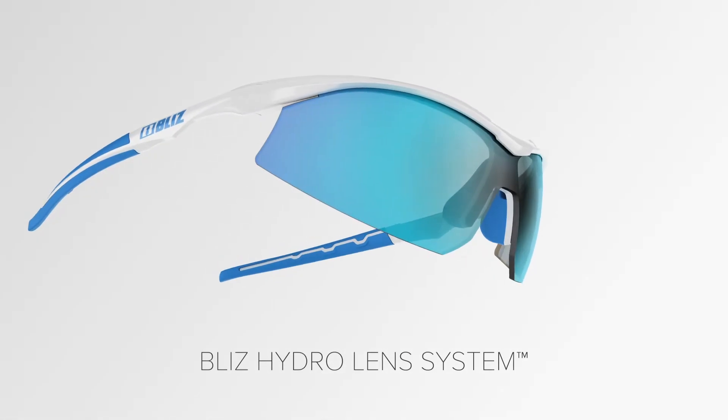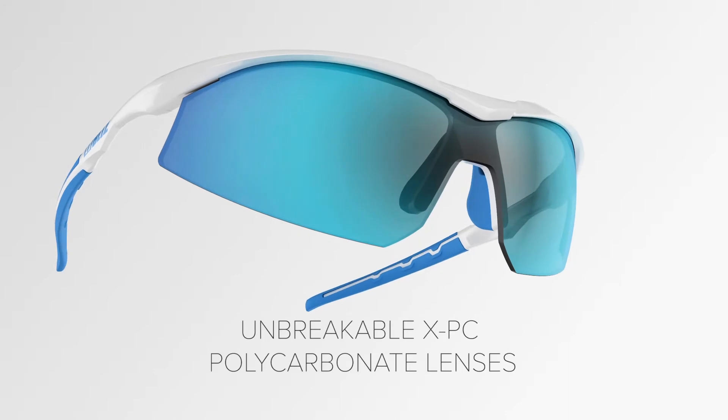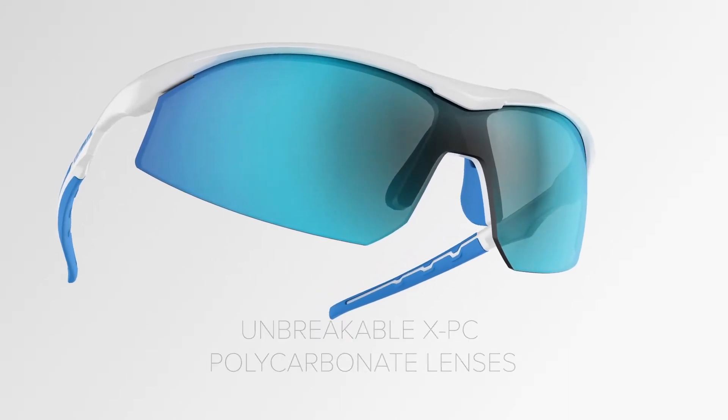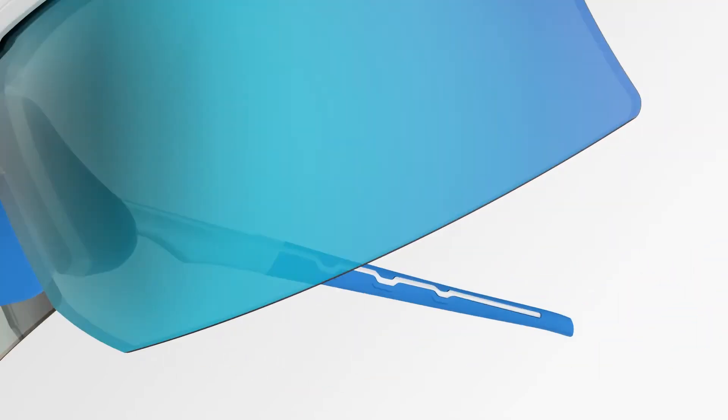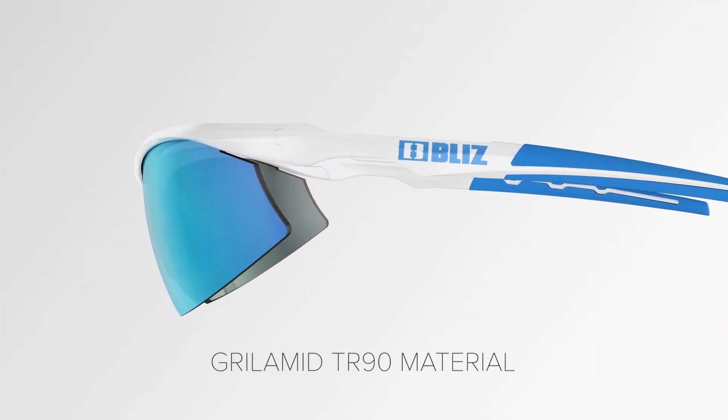This model is equipped with the Bliss Hydro Lens System. Unbreakable XPC polycarbonate lens with 100% UV protection. Grillamid TR90 material for low weight and flexibility.